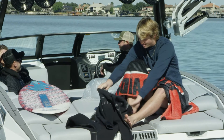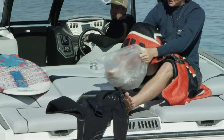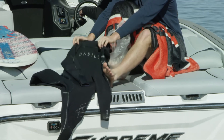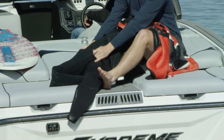There is a simple fix though, and it comes down to using a very inexpensive tool — a plastic bag. Whether it's a plastic grocery bag, a small garbage liner, or something similar, having one on hand when you go to put on your wetsuit will save you a ton of time and frustration. The thin, slick texture of the plastic bag serves as a low friction barrier between your skin and the neoprene.